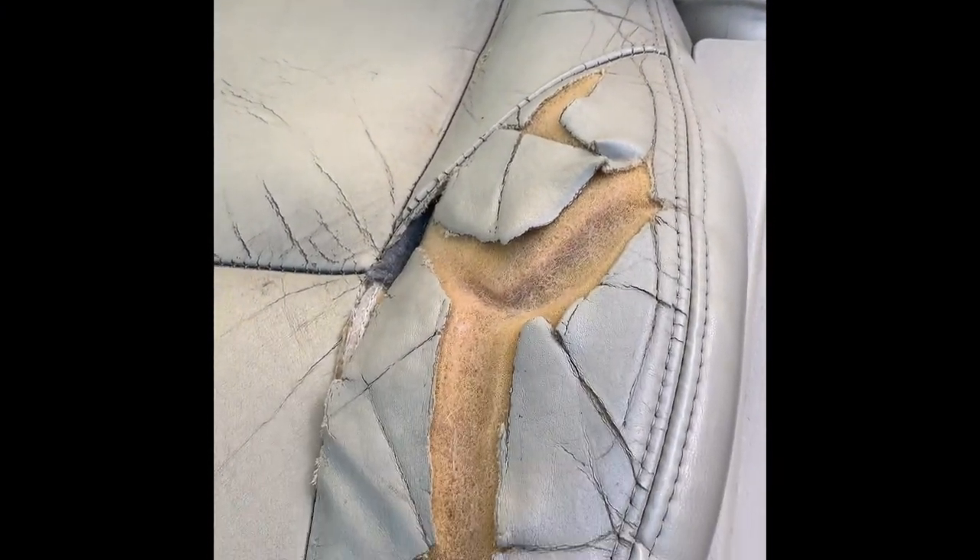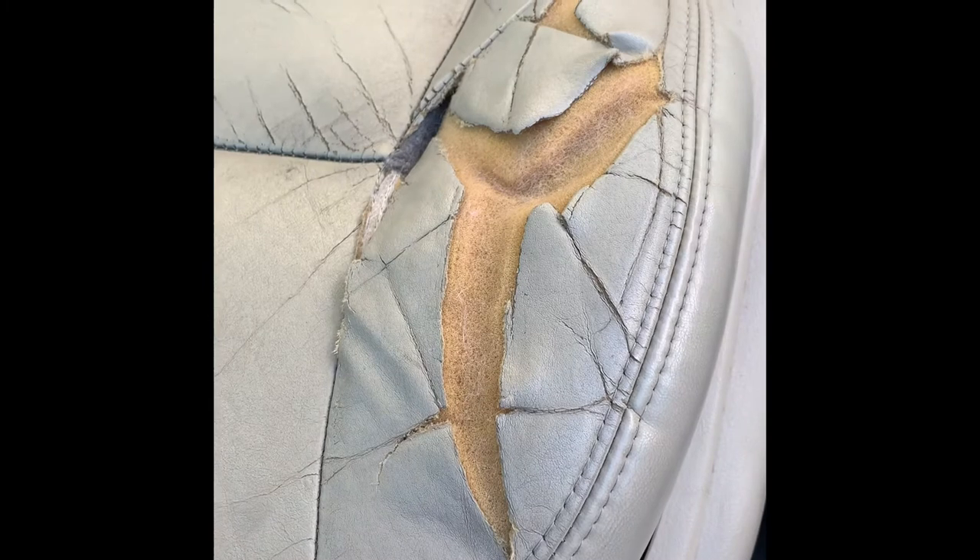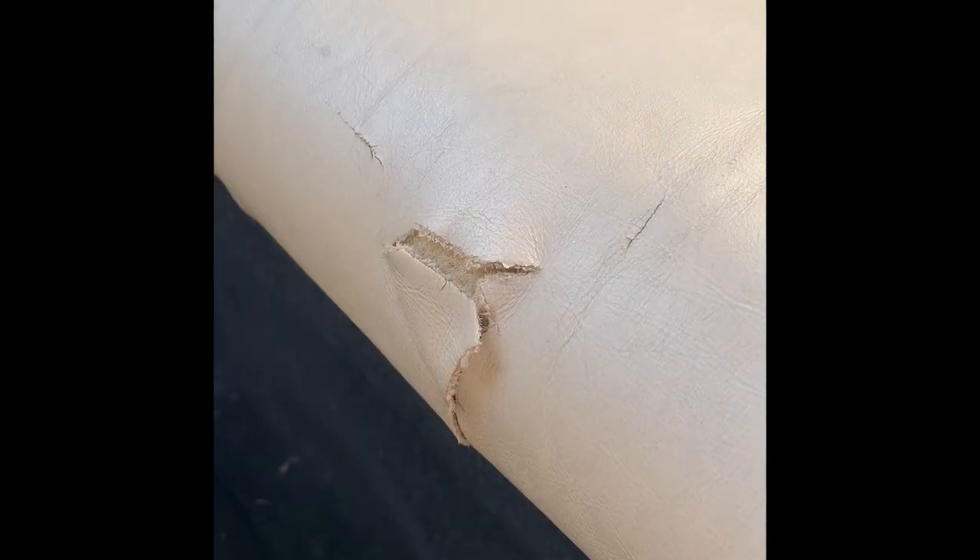Here is the front leather seat and the damage that was done. In the backseat there's a small rip, there is a burn mark there, and on the other side there's another burn mark.